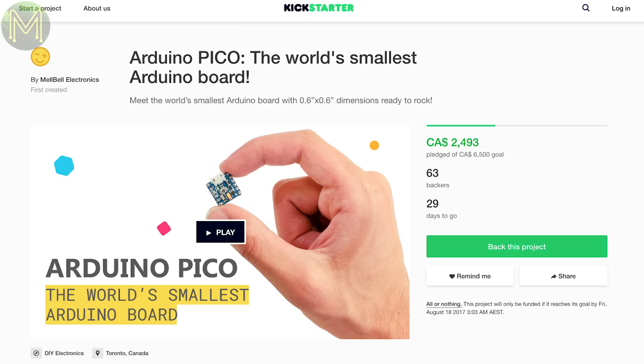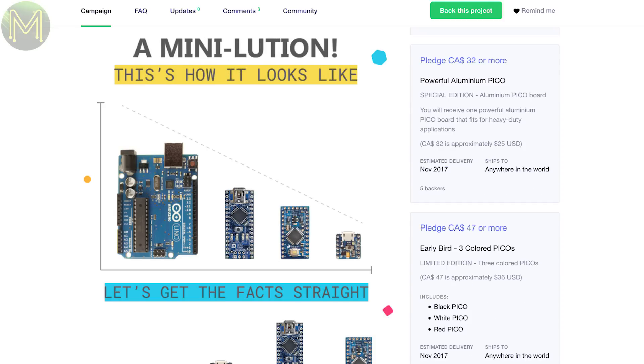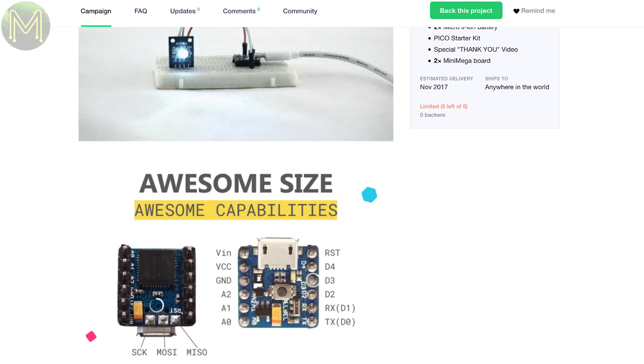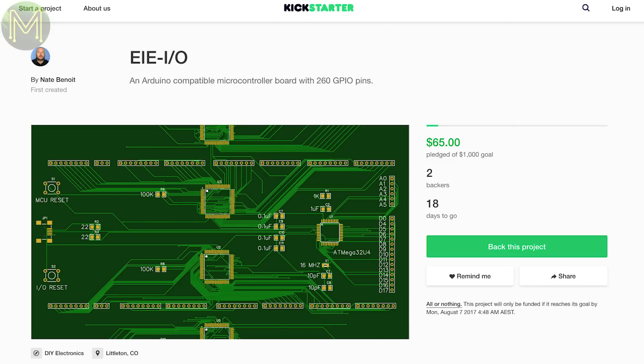Back in weekly roundup number 31, I found the Microduino, which is a tiny ATmega32U4 measuring 12mm². Here's another one on Kickstarter called the Arduino Pico, which comes in at a whopping 15mm². If you're in need of a bucket load of GPIOs, the EIEIO campaign is for a board that pushes out 261 GPIOs, based on an ATmega32U4 and two GPIO expanders.